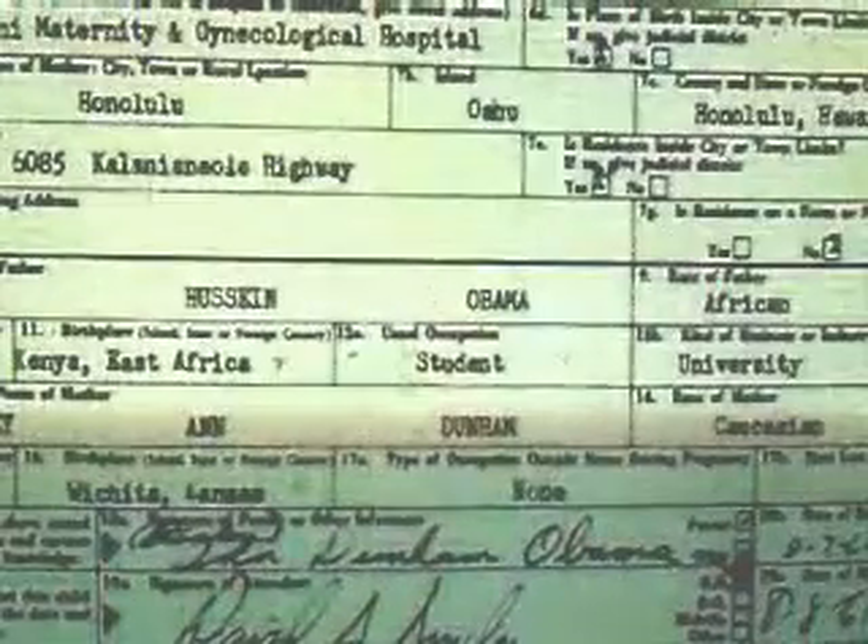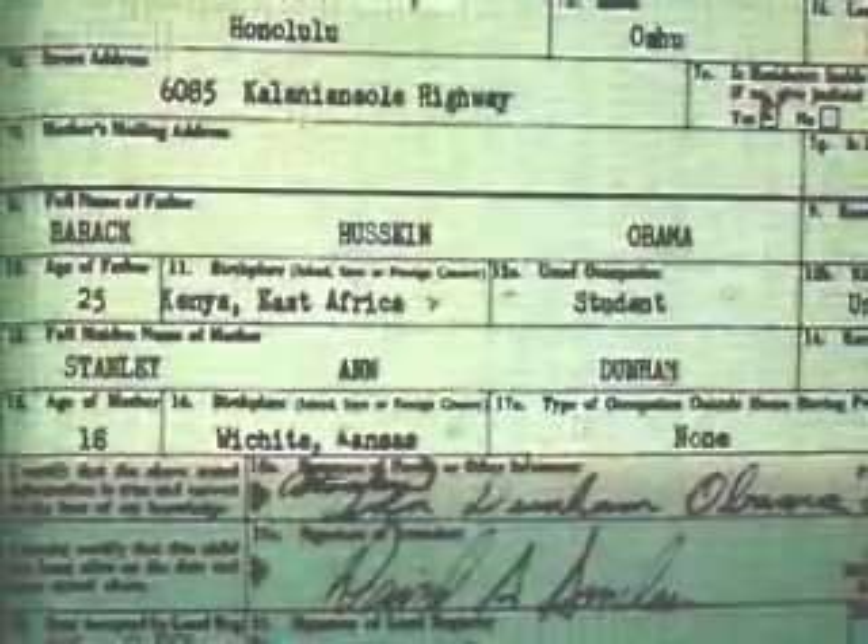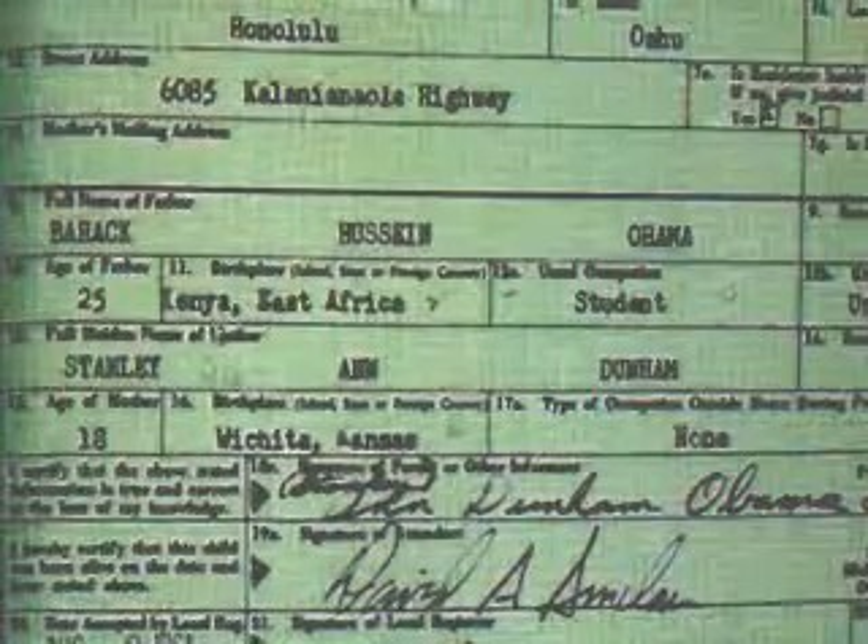I was in Hawaii last week. I went to see it. No one in the Hawaii Department of Health would talk to me. I went over to Kapiolani Hospital and said, if Ann Dunham was here, I'd like to see the patient records for Ann Dunham. I've known for years they don't exist — Ann Dunham was never a patient at that hospital.